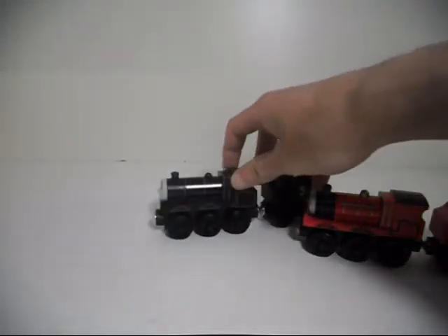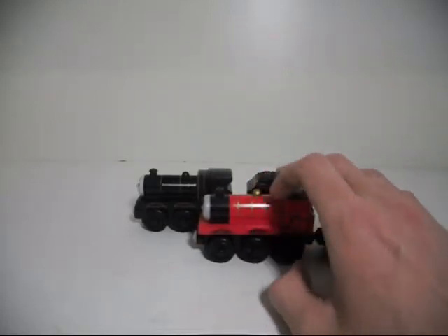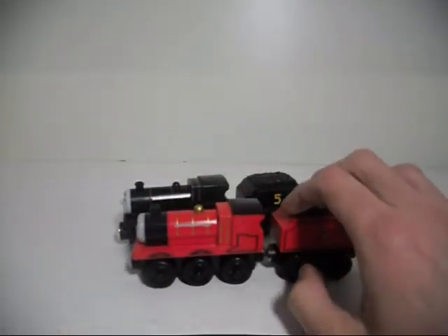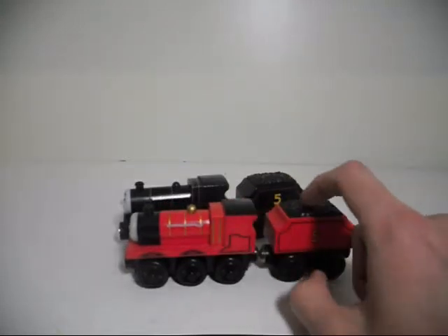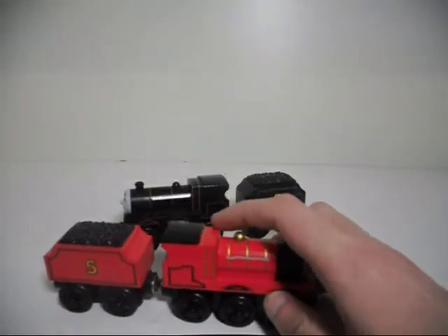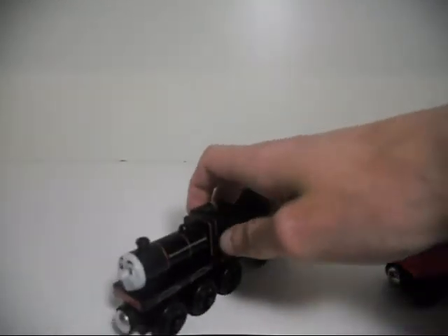I don't know if this was actually intentional, but something I've noticed comparing these two versions of James is that Red James has three stripes on his boiler, but Origins James has only two. Also, on today's version of James, he has stripes on both sides of the back part, but there are no stripes on top — but there are on Origins James.